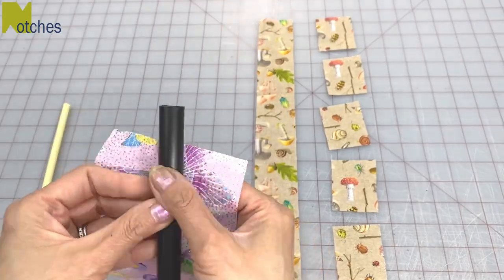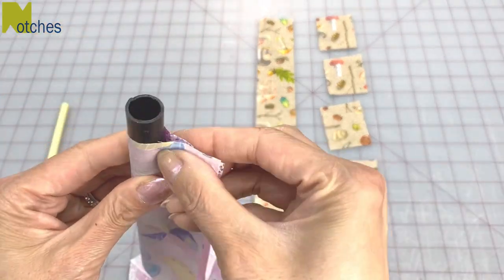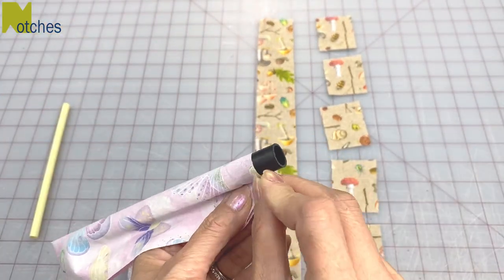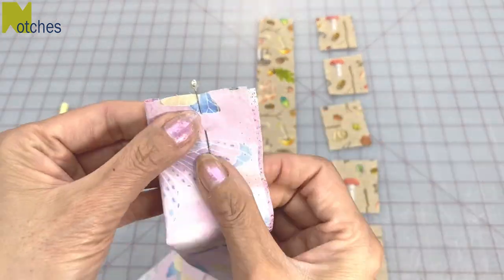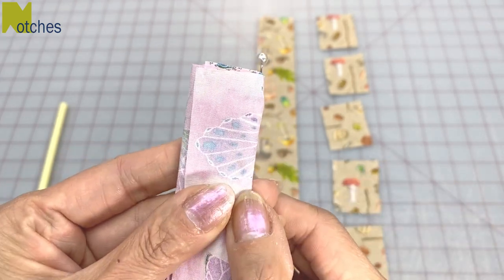To figure out the width that you need for the fabric, you need to make sure that there's enough to go around the plastic tube and that the seam allowances that are going to be on the inside measure slightly less than the width of the finished fabric tube.